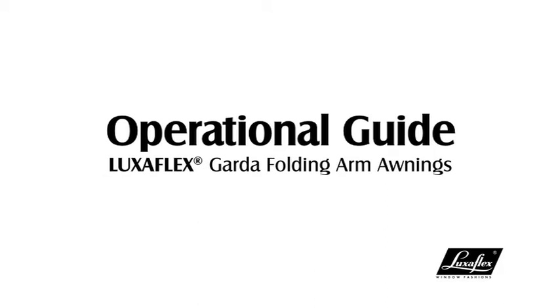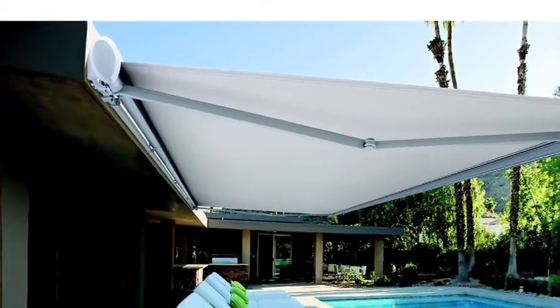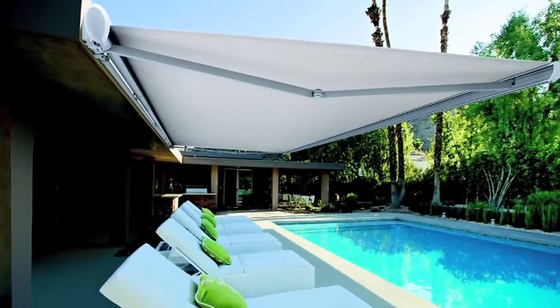The Luxaflex Garter Folding Arm Awning has a beautiful shape to suit modern architectural design curves. Featuring a range of accessories, you can upgrade the Garter for maximum functionality.